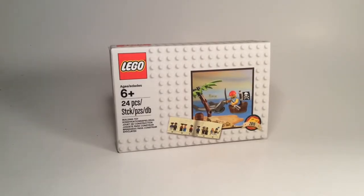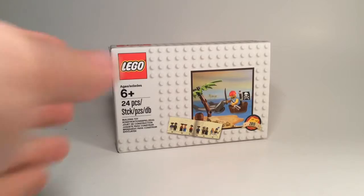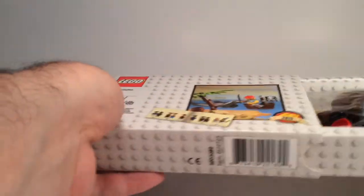The Brick Bounty came out earlier this year, so I guess this is to celebrate the relaunch of the pirate theme this year. But let's have a look at the build itself and what we get inside.